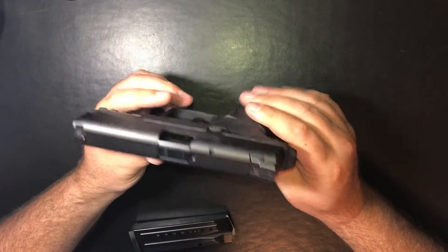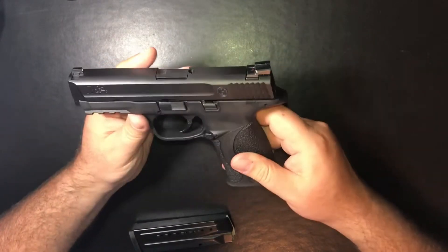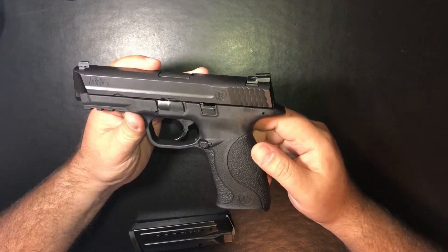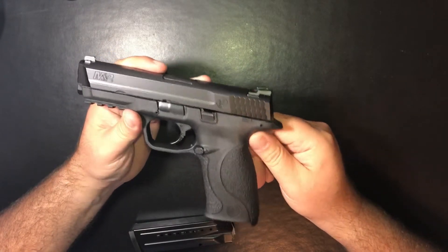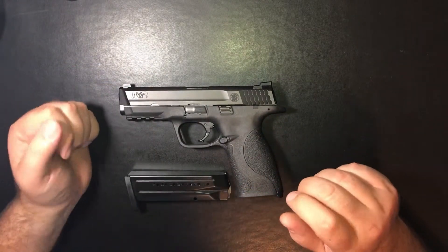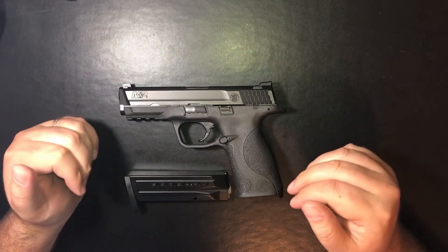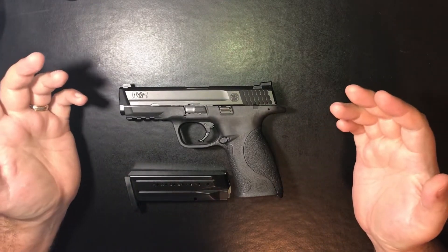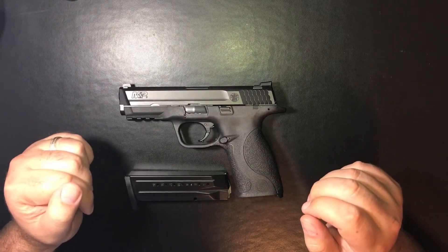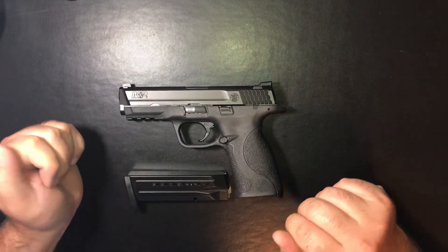Honestly, I have nothing bad to say about them. I wish I did to make it sound like a more honest review, but I am very fond of these and I love them a lot. Thanks for joining me — please like and subscribe. If there's anything else you'd like to see me address in my reviews, please let me know in the comments below and I can address those in future videos. Please like and subscribe, and thanks for joining me.